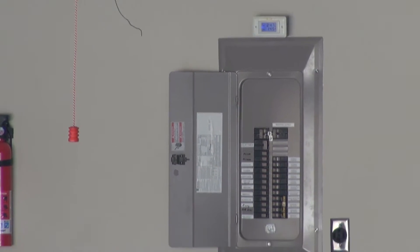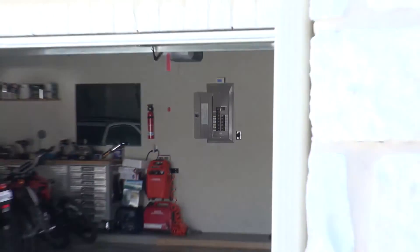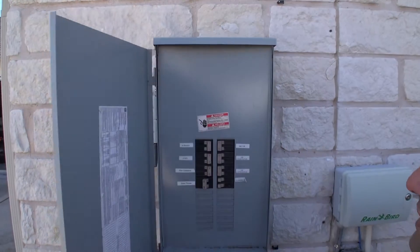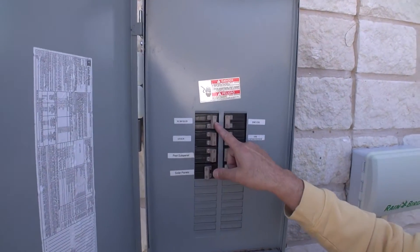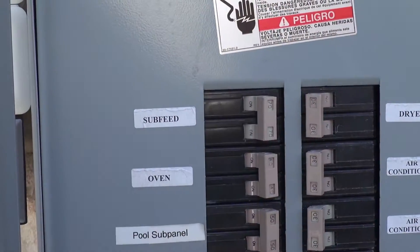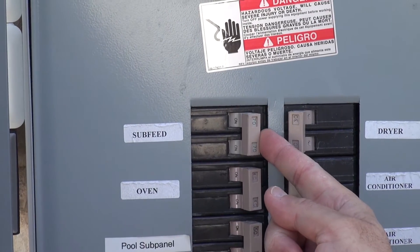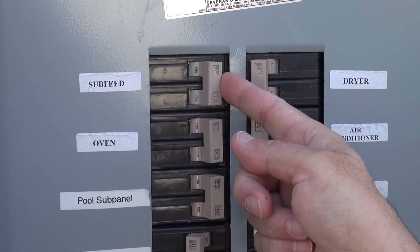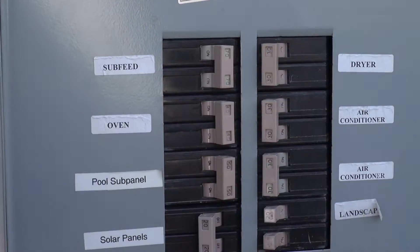As we can see, the subpanel was in the garage right there and this is the main panel right here. This is the switch that is going to take the power from the main panel to that subpanel over there — this breaker right here. Instead of coming right here and shutting off this breaker, I put another breaker on the other side.